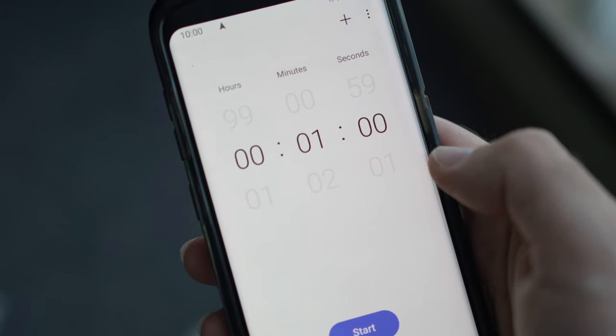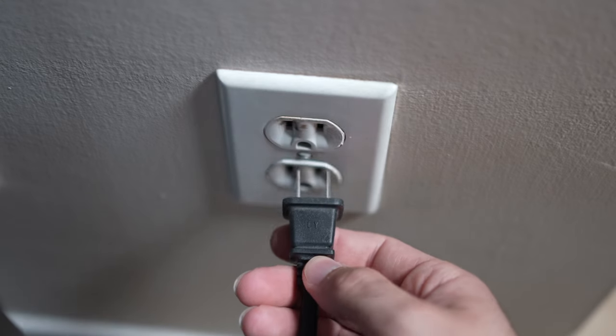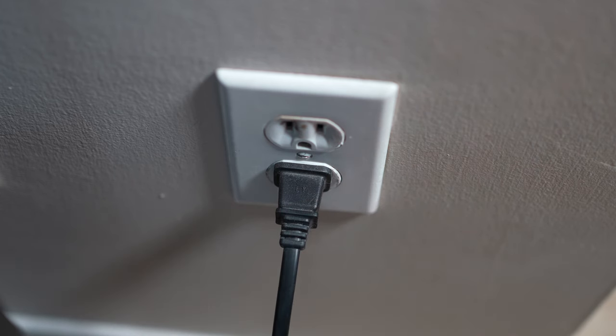Then you have to wait a full minute. If your TV didn't have a button, just wait one minute and then you can safely replug your TV into the wall socket.